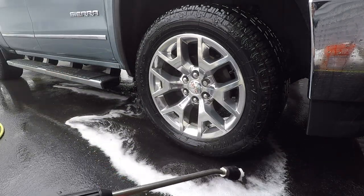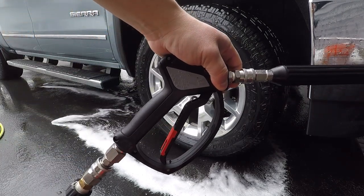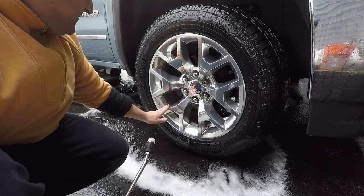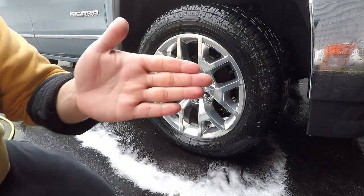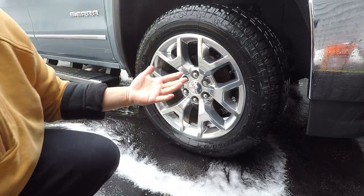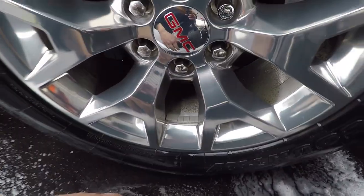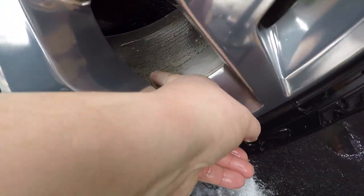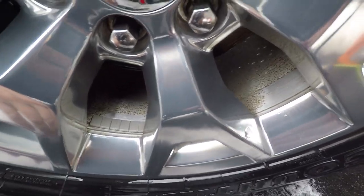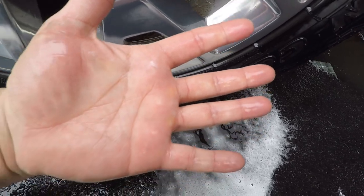We did go ahead and add the Maus Matic wand from Obsessed Garage for our swiveling SGS 28 pressure gun. We rinsed the face of the wheels — my hand is clean. Inside the barrel, my hand is also clean. Unfortunately we do have some embedded brake dust — that's winter in the Midwest — but we're looking to get the wheels redone in the springtime.